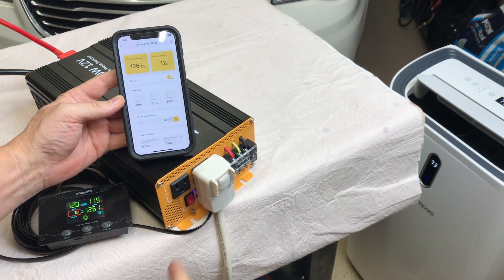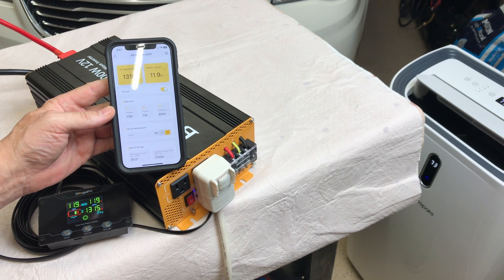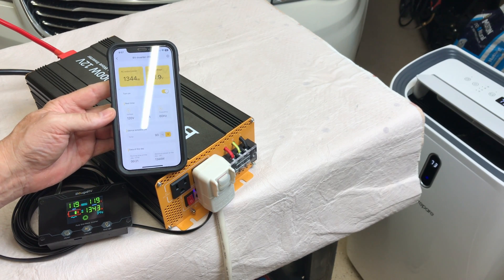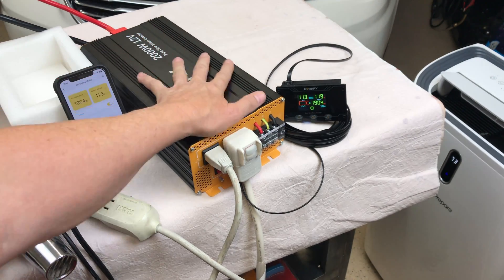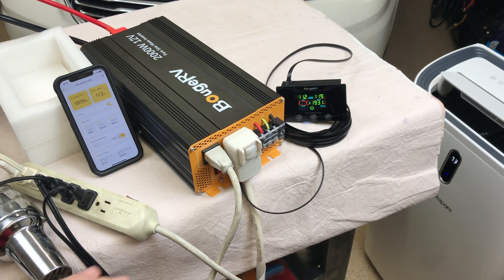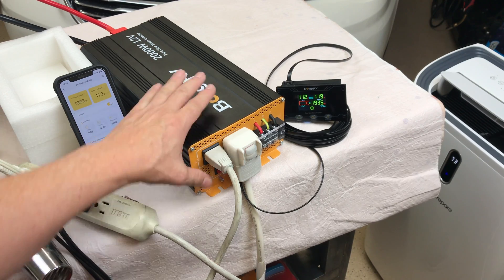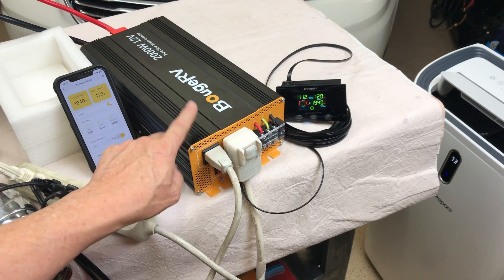The air conditioner is now on max and the inverter fans are running — it sounds perfectly fine with no issues. That's 1,300 watts, pulling the battery down to 11.9 volts at 11 amps. Adding more loads, I've got the AC, three fans, a heat gun fan (not on heat setting), and two shop lights — pulling 1,930 watts at 16.1 amps. It's handling it fine and isn't feeling too hot. Device temperature reads 129 degrees Fahrenheit.